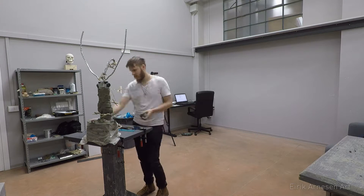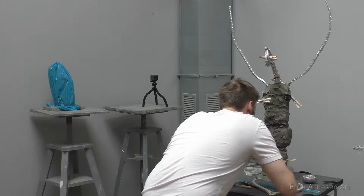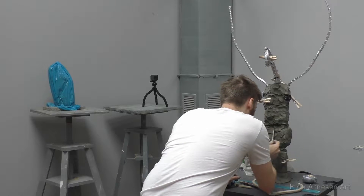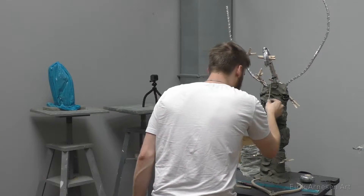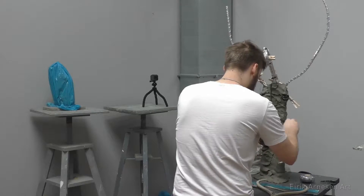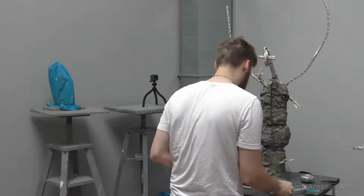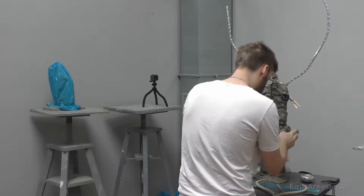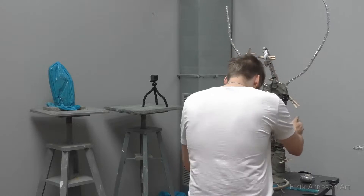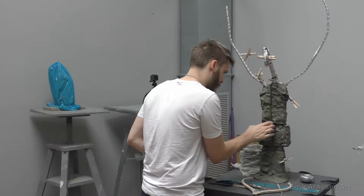In this series we'll be sculpting a three-quarter life-size seated figure without the legs. If you look at the two videos that came out before this, you'll see that we made an armature and also a maquette. The maquette was more of a design thing, so I'm not going to use it to make any decisions here — all the decisions are from the model. I can't show you the model because he's naked, and I don't think he would appreciate it.